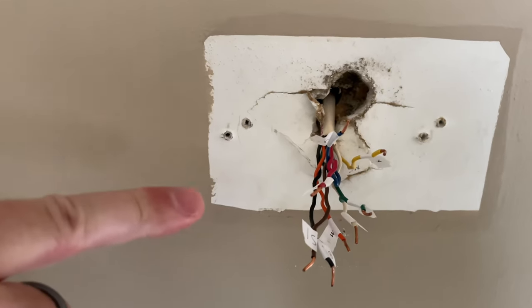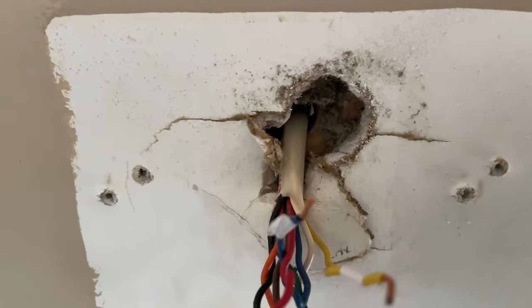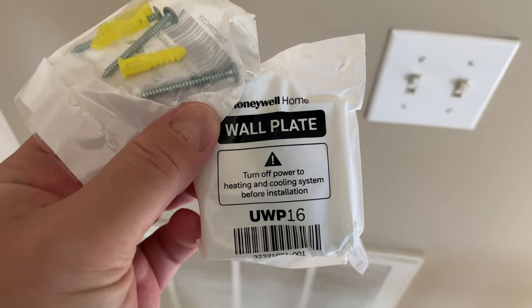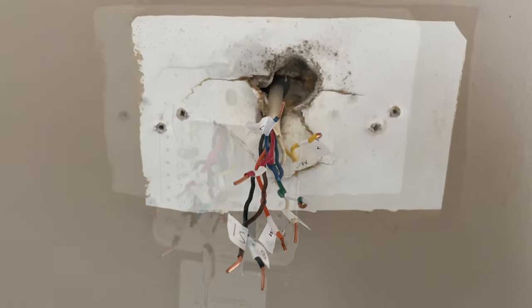Now you can see I've removed the old thermostat from the wall. I didn't knock any of my stickers off, and the cable is still properly seated — I'm not going to let it fall back in the wall. Our next step is to use the included mounting hardware and wall plate for the new smart home thermostat.